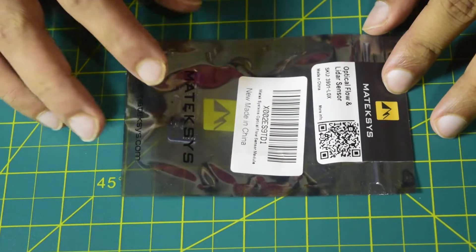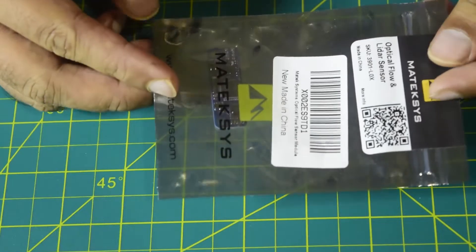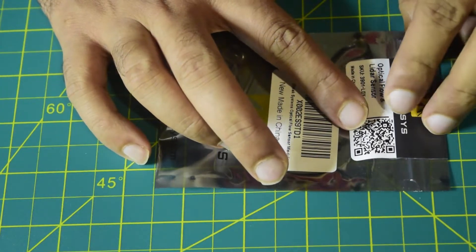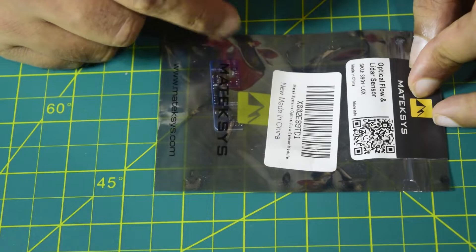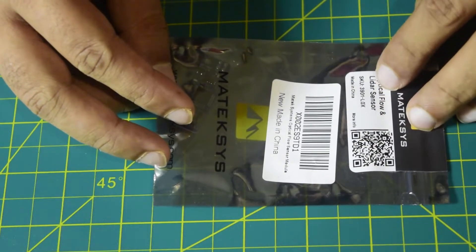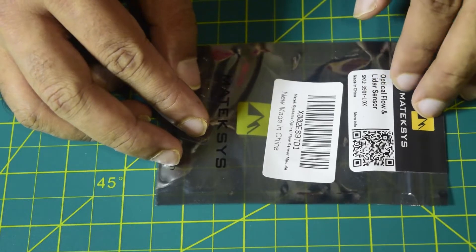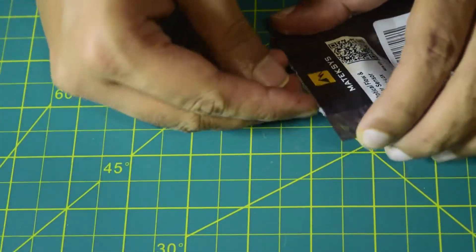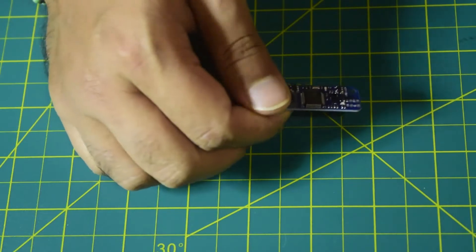Before we move to technical specifications and features, let's quickly unbox this and see the contents inside. As you can see, this comes in anti-static packaging with the Matexis logo on the top, and there is a QR code for downloading the user manual. On the top it says optical flow sensor and LiDAR sensor, SKU number 3901L0X, made in China. Inside the packaging it comes with nothing more than the sensor itself.